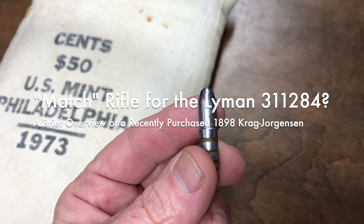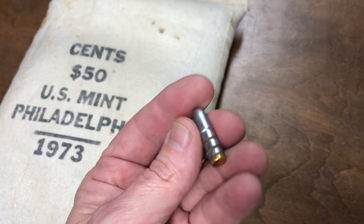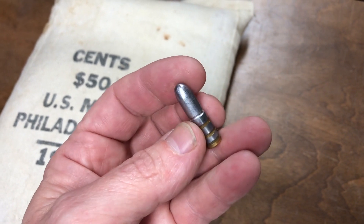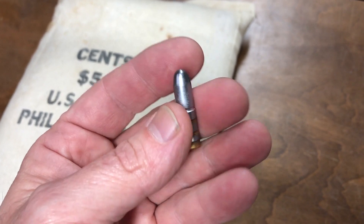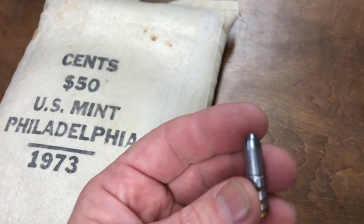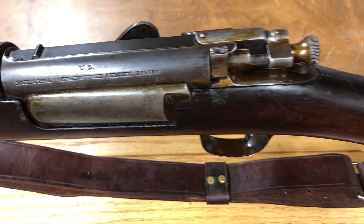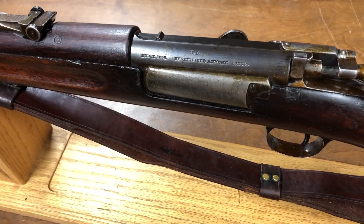In a live stream a couple of nights ago I showed lubing, sizing, and gas checking this Lyman 311-284. We talked about the rifle it's going to go in and showed some footage from the bore cam down the bore of the rifle. I said I would show the rifle in a future video, so here it is - a 1898 Springfield 30-40 Krag that I picked up at a recent gun show.